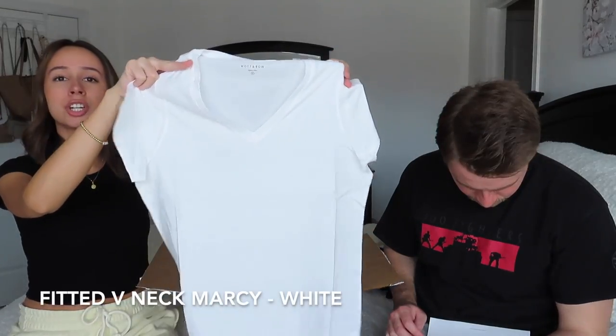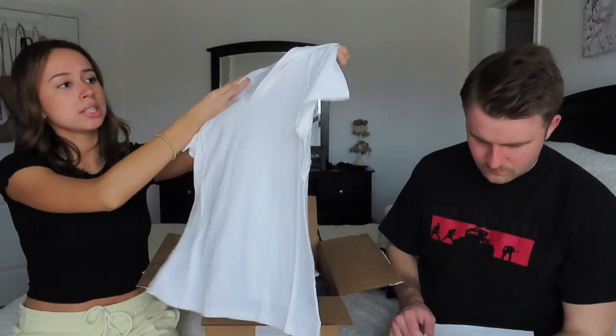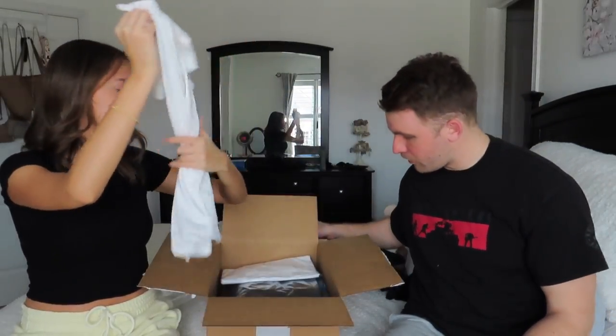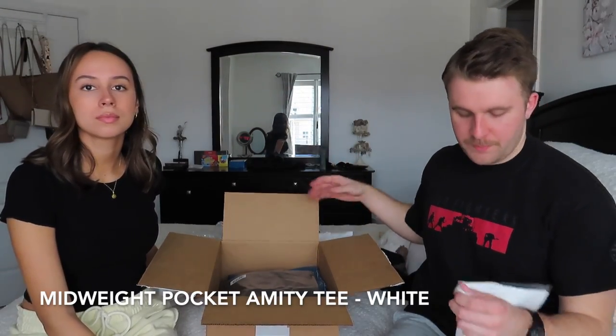I got everything in a size small, by the way, and I'll walk you through the sizes for the jeans as well as what Patrick got. This next one is mine too — it's the exact same t-shirt as the gray one, just in white. The shirt is super lightweight and very, very soft and comfortable. I'm very excited to try this on and show you guys.